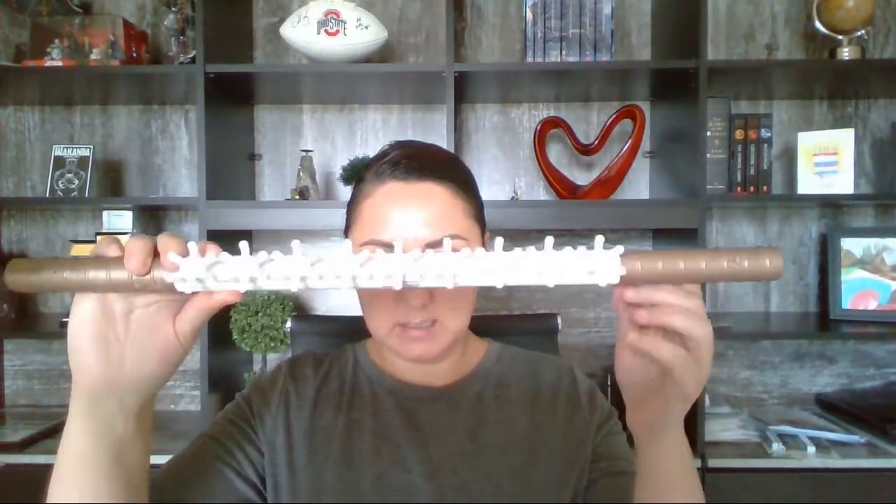I also have the Master Blaster, which I thought would be nice to have, but I honestly have not used it at all. Since I mainly focus on pain management and deep tissue massage rather than cellulite treatments, I find the Master Blaster a little too sharp — it has really small, very pointy prongs. You have to use a lot of oil and be very careful with it. I just don't see much use for it in my practice.